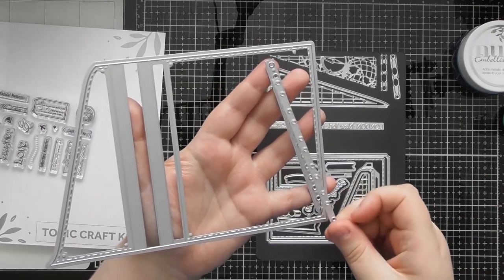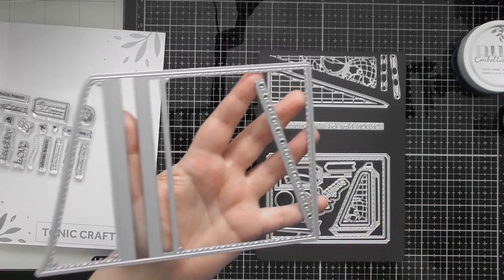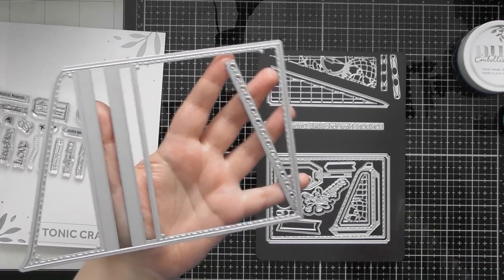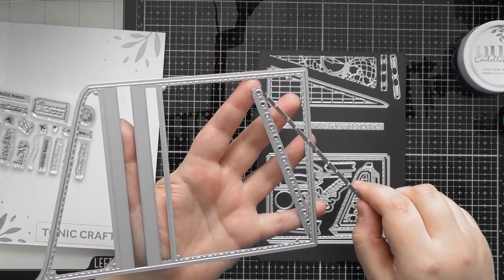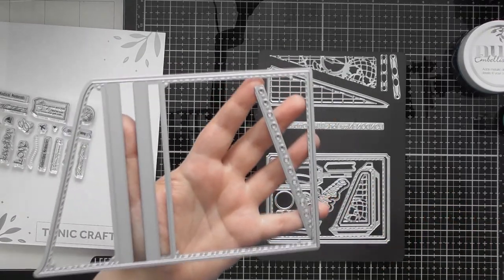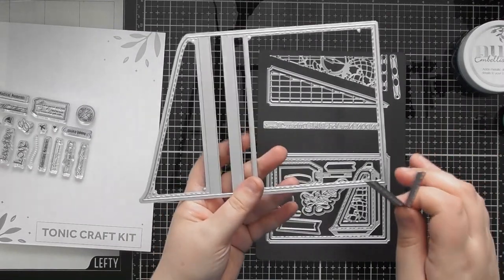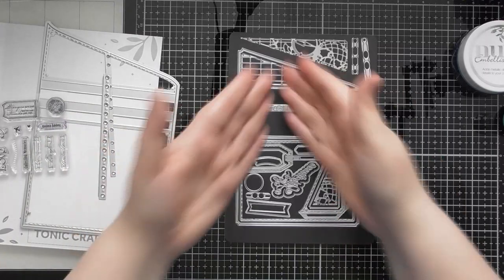If you're creating a swatch book rather than a memory book, or an art journal, having the whole binding system could be very beneficial — you could hold pages together with a treasury tag until you've finished all the pages and then properly bind them. There are so many different ways of using all these dies. And if you're not a memory book maker and prefer to make cards, the rest of the pieces in here can easily be used on cards too.